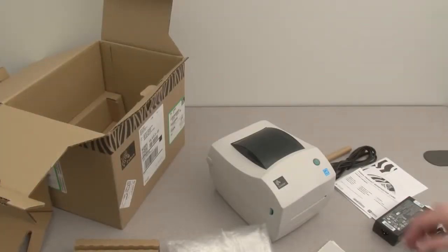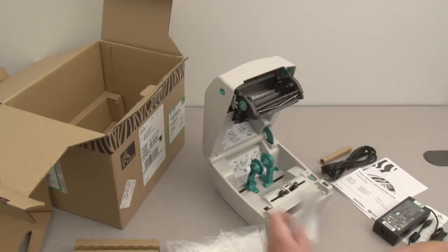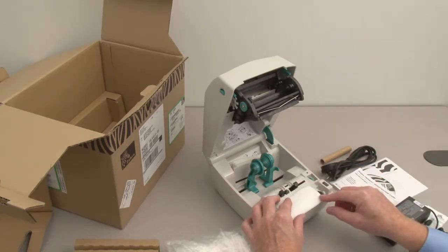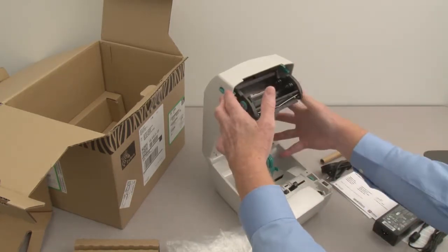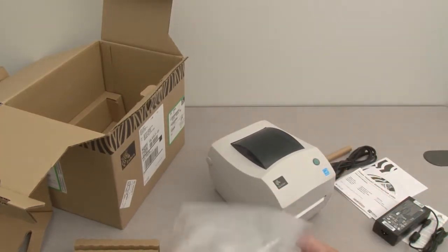Prepare the packing materials. Open the printer, place a label over the platen, and close the printer. Wrap the printer in the plastic bag.